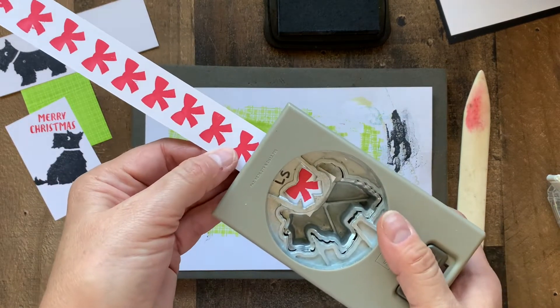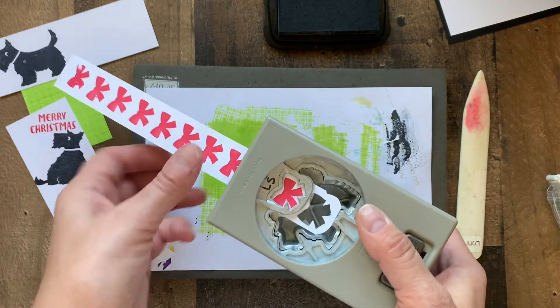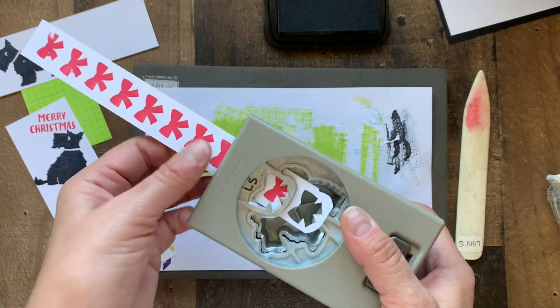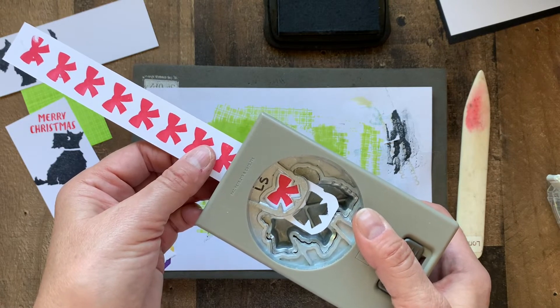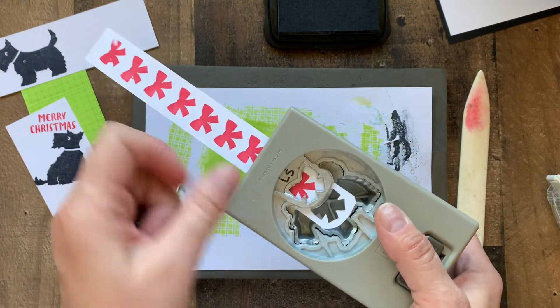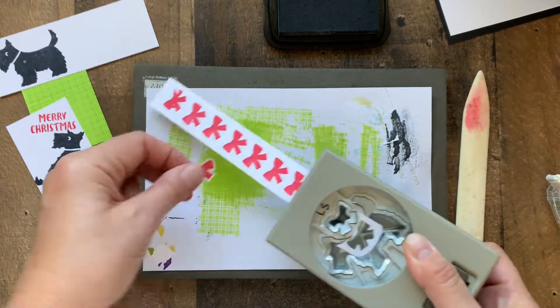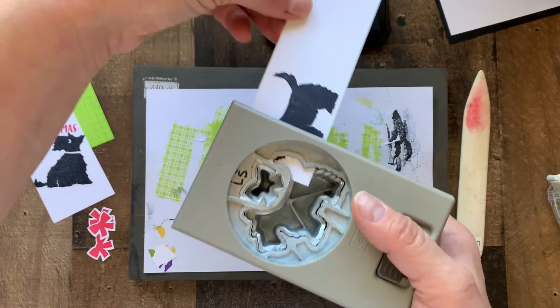I put one in like this, and then you can push the paper through and get the next one, and the next one. And there's our Scotty dog.